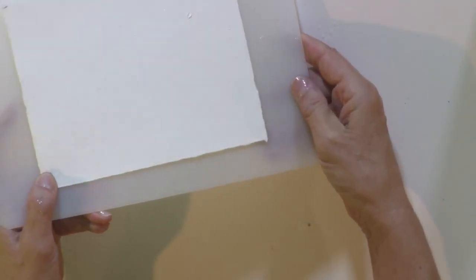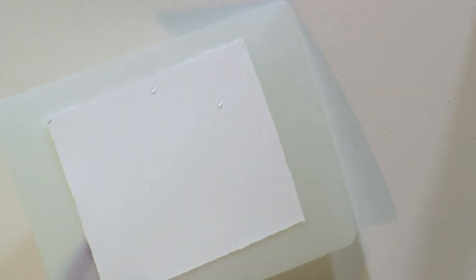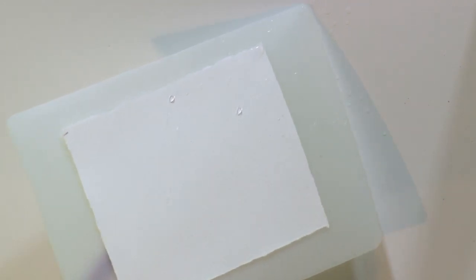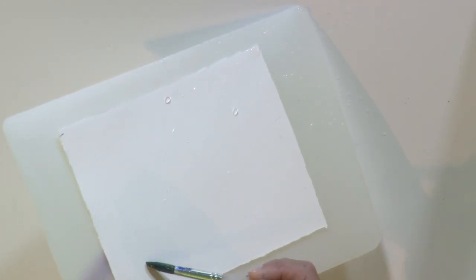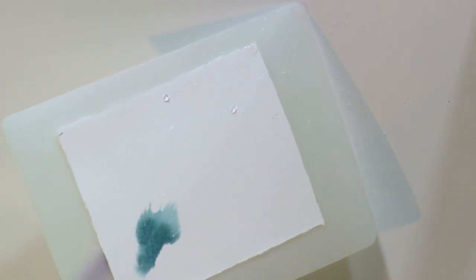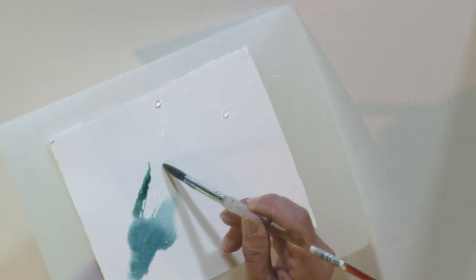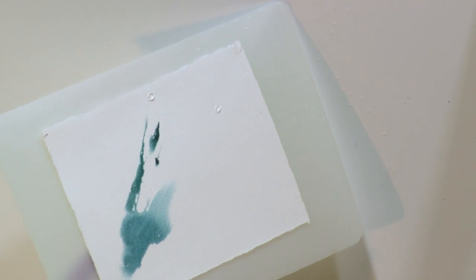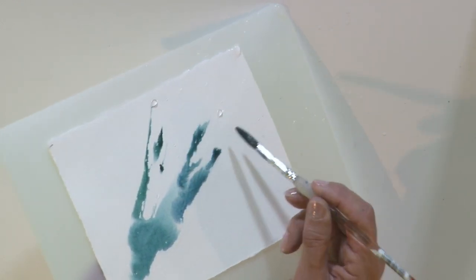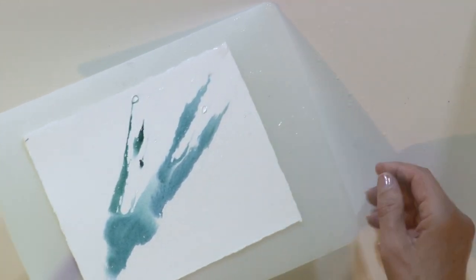Now I can see in the light exactly where the pattern is. While I'm still holding it up, I'm going to take a nice brush loaded with paint and start to just touch into that very wet stream. Isn't that a beautiful pattern that it makes? So natural.